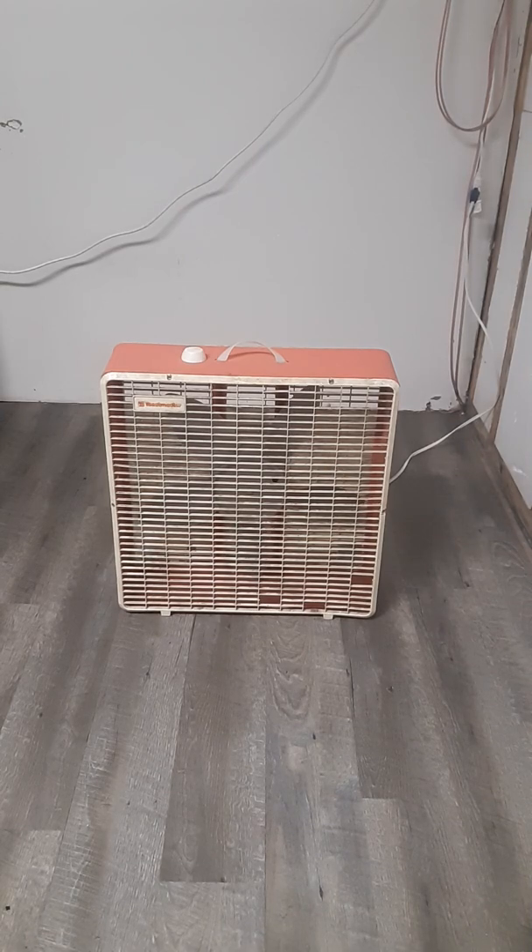Hello, hello everybody. Today, for your viewing pleasure, we have this beautiful 20-inch Toastmaster box fan in Atomic Orange.